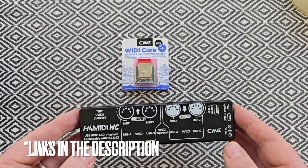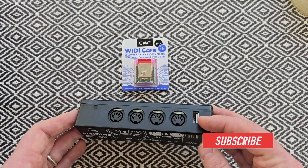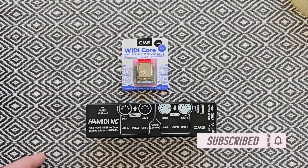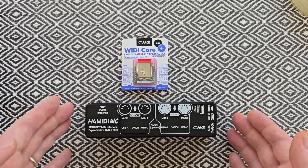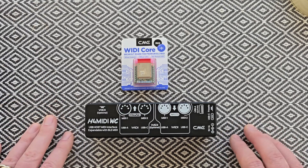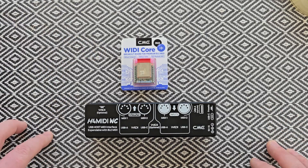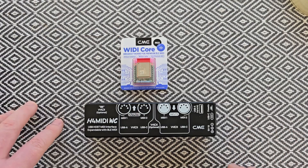The H4 MIDI is a USB host MIDI interface with typical 5-pin MIDI in and outs. We've got USB-A and a USB-C on the side, and it is expandable via the WIDI Core so we can send BLE MIDI, which is wireless Bluetooth MIDI. CME have already made a video going through this installation process, but I thought we could run through the steps together because I plan on installing this myself, and if we follow the steps correctly we shouldn't have any issues.